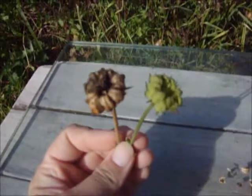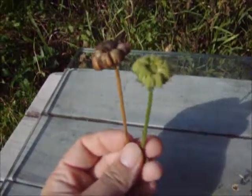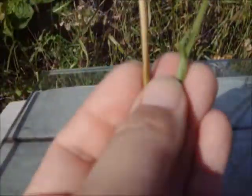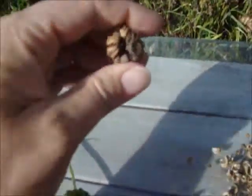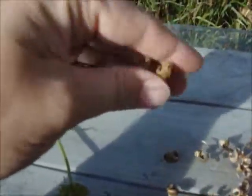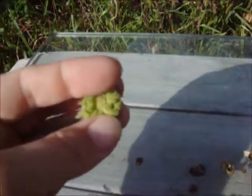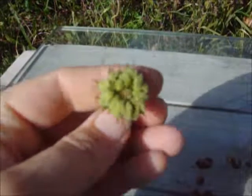The one on the left is ready — see, it's all brown, it's got a brown stem. The one on the right is still green with a green stem and still has leaves on it. You'll know they're ready if the seeds come right off — those come right off and you're left with the stem. These do not; I'm trying to work them off and they just won't come off. So those are not ready.